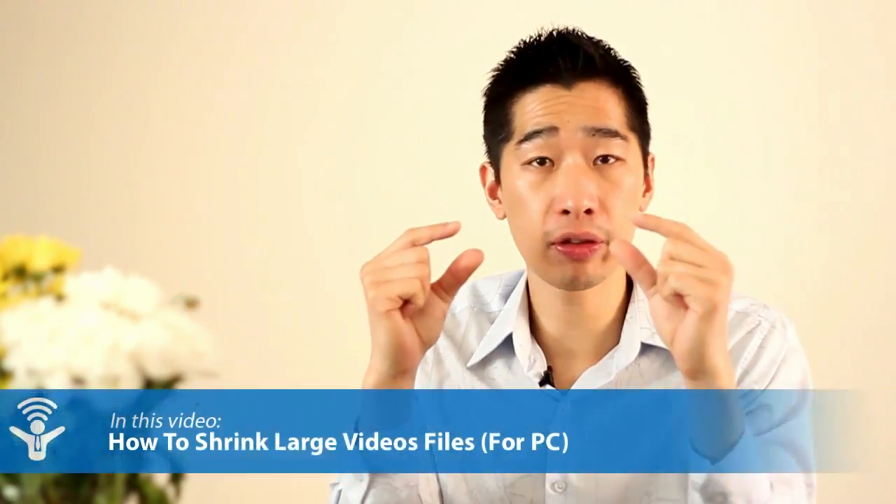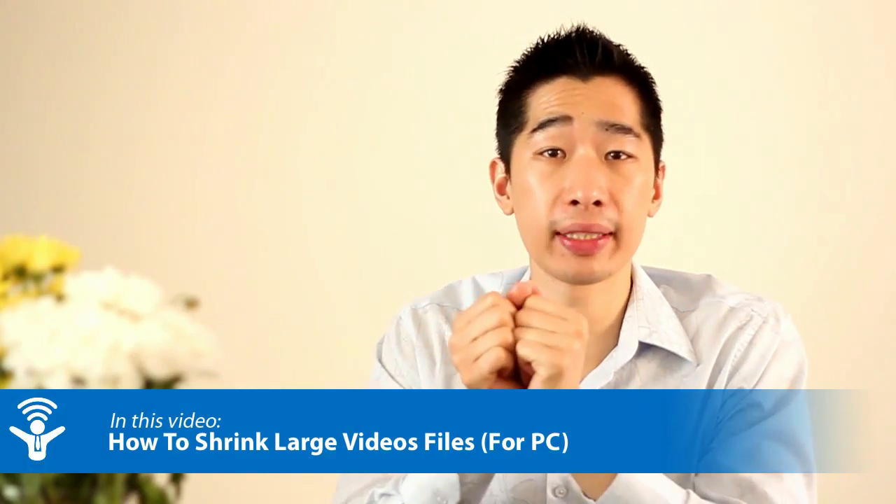Hi, it's Tyrone Shum from Outsourcing Live. In today's video, I want to share with you a tool or software that will help you bring those file sizes down to a smaller file size that you can send over to your video editor.